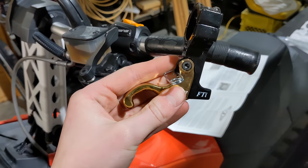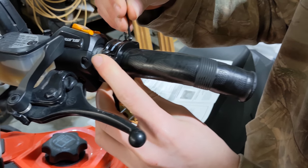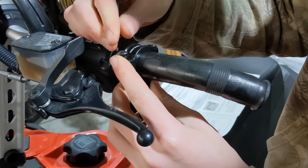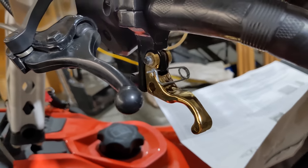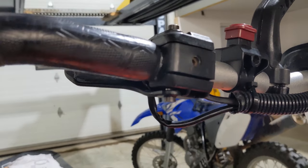To start, we're going to take the actual throttle piece, undo the clamp, and then clamp it onto the bars as the instructions say. While tightening it, we're going to make sure it is about 90 degrees from the brake, as the instructions say. Now we're going to remove the bottom thumb throttle screw.